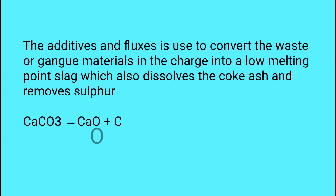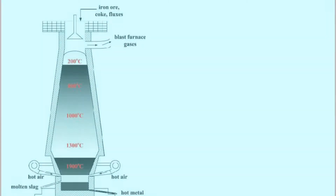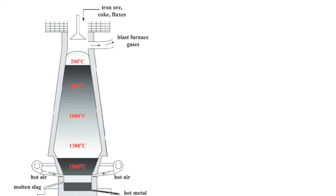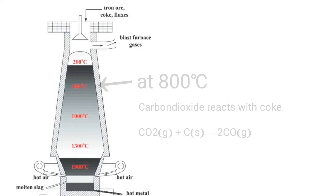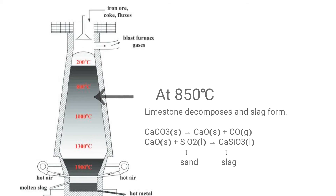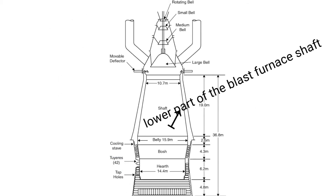Additives and fluxes are used to convert waste gangue materials in the charge into a low-melting-point slag, which also dissolves coke ash and removes sulfur. At 700°C, reduction of iron ore occurs; at 800°C, carbon dioxide reacts with coke; at 850°C, limestone decomposes and slag forms. All these reactions occur in the lower part of the blast furnace shaft.